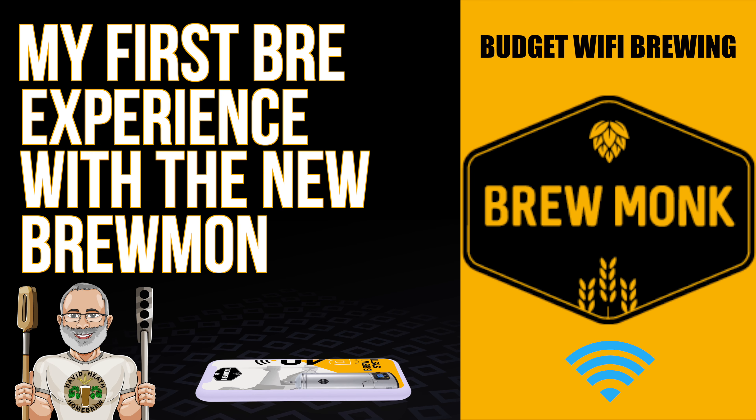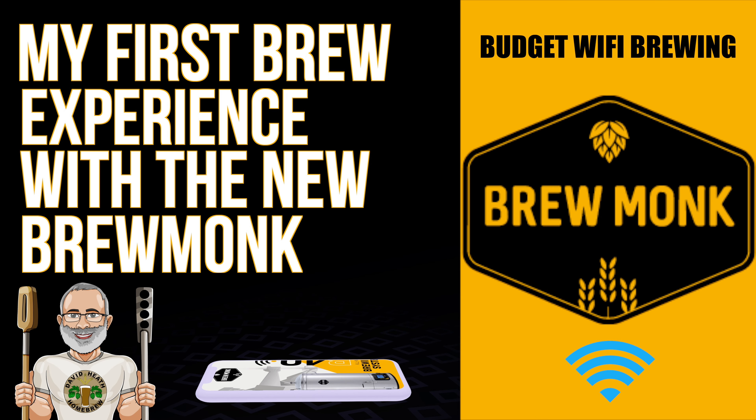Hello and welcome to the video. As promised, here is a follow-up video to my initial deep dive video that covered the new Brewmonk Wi-Fi models. Within this video, I'll be sharing my first brew experience with a new Brewmonk B40 Wi-Fi model for your interest. So let's get started.